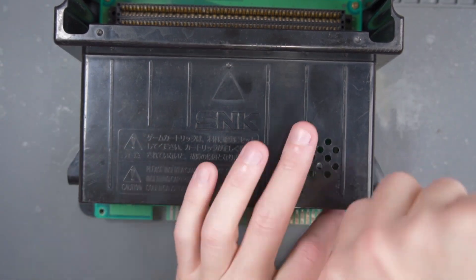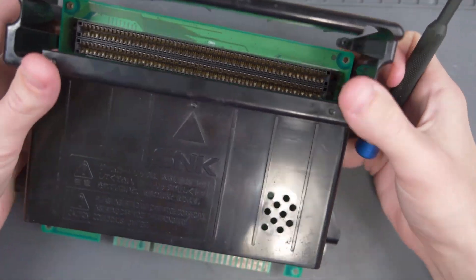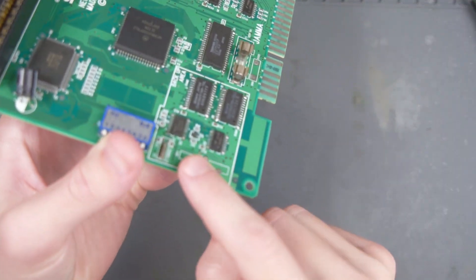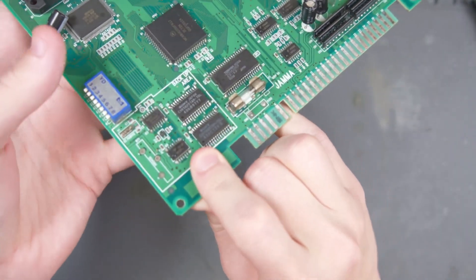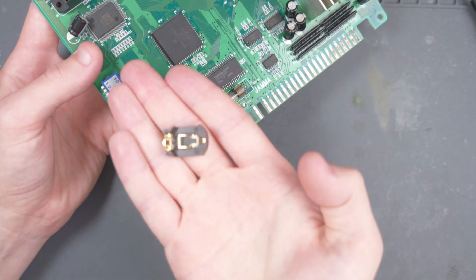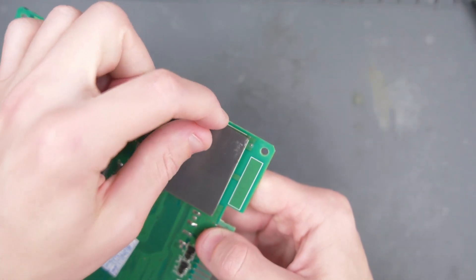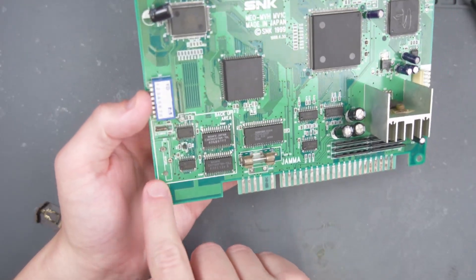The first thing that we're going to do is take this black shell off. Normally there's a battery soldered onto these points on the motherboard here, but it looks like they just kind of cut this off on this board. The board still works without the battery holder, but I'm going to go ahead and install this replaceable battery holder onto the board here. If your board still has a battery holder, you can either cut the legs off with some side cutters, or you can flip this over and desolder the legs from the bottom side. Since mine are already cut off, I don't have to worry about that.